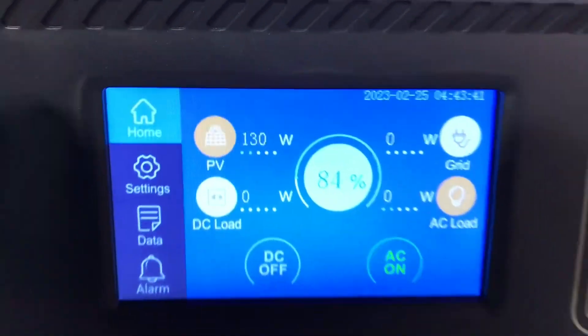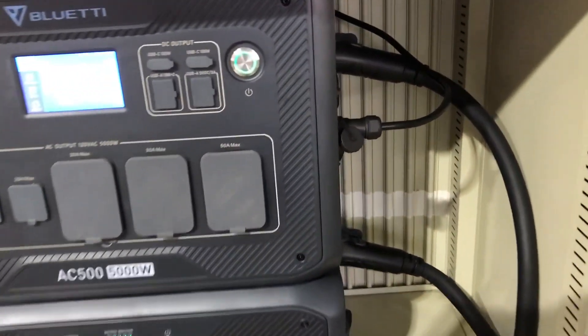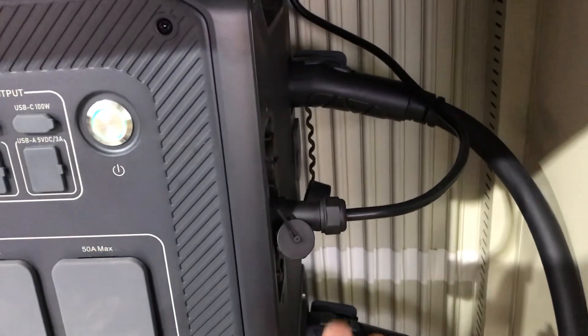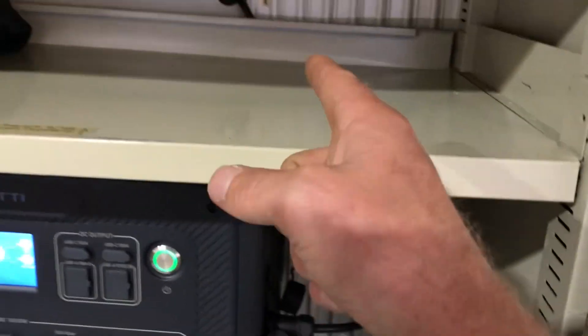Here's the machine — it's in a computer cabinet. The charge cord comes in from the side right here; this is the PV input. This machine will take two different PV inputs, but we're only using one channel for the PV input today. It loops through the computer cabinet and goes out the back.